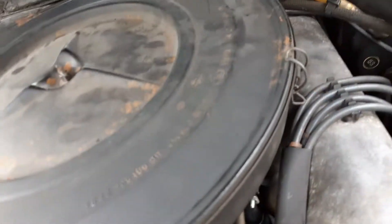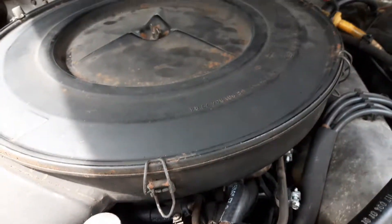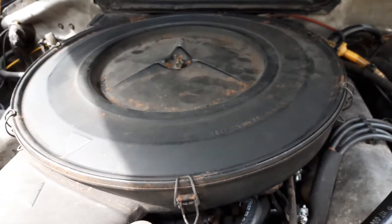Basically all of the rubber fuel lines under here have been replaced, all the way back to the metal supply line. Give me a minute and I'll show you under the air cleaner.